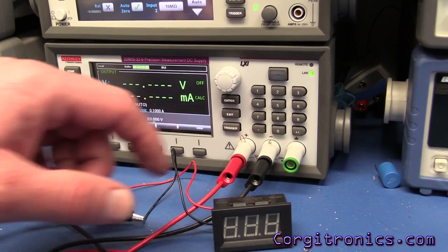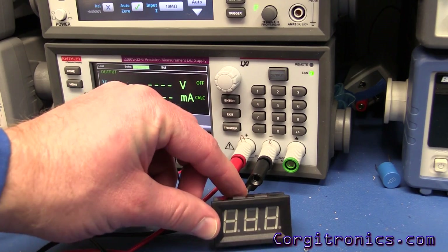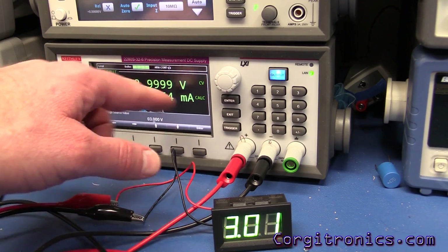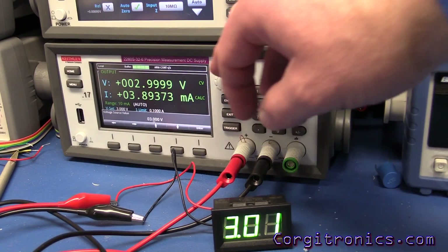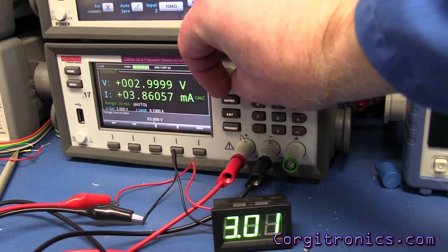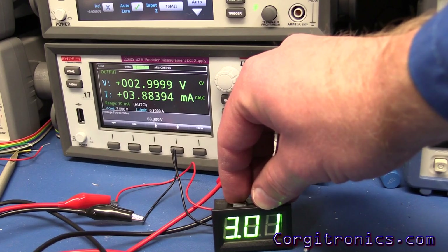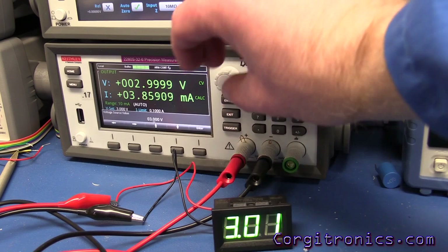Here we have the meter hooked up to our power supply. It's rated to start at three volts up to 30. At three volts it's measuring 3.01, so we're only off by a tenth of a volt — that seems pretty good. It is drawing almost four milliamps, so if you're using this on a battery or solar-powered project, you'll definitely want to keep in mind the current consumption of any measuring devices you hook up.